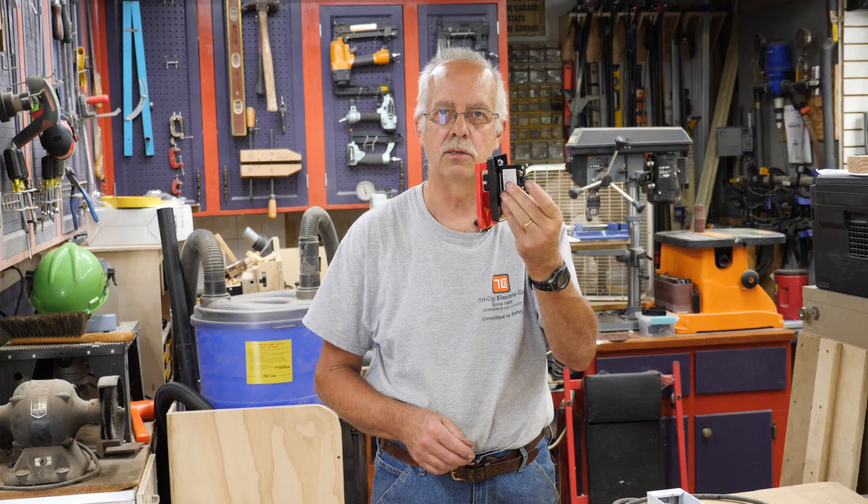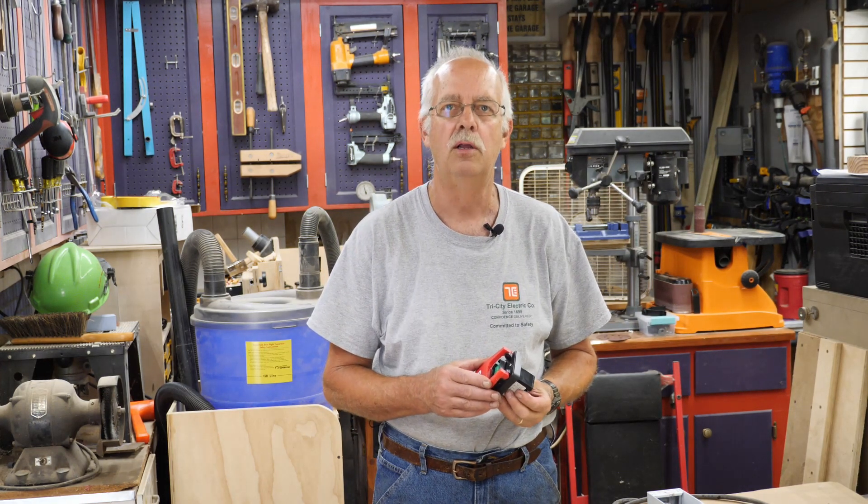So, you bought one of these, you want to be safe — good idea. You want to know how to mount it, can't quite figure out how to wire it. This doesn't look like any conventional switch that maybe you've ever seen before. I'm going to walk you through it step by step, coming up.